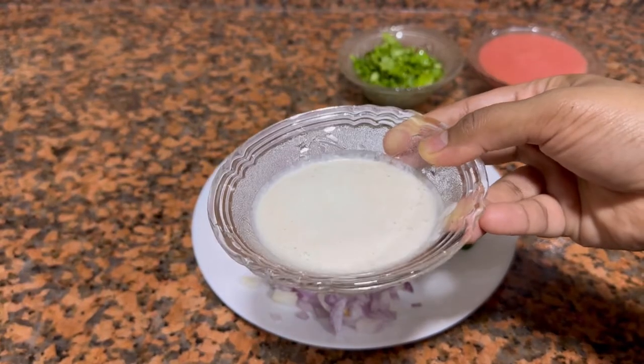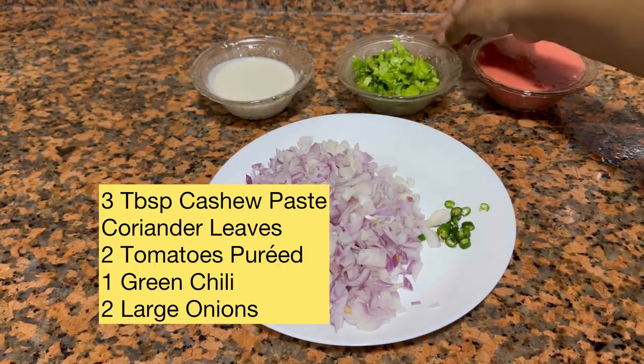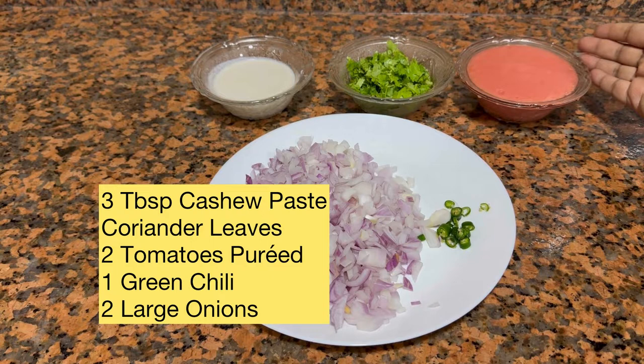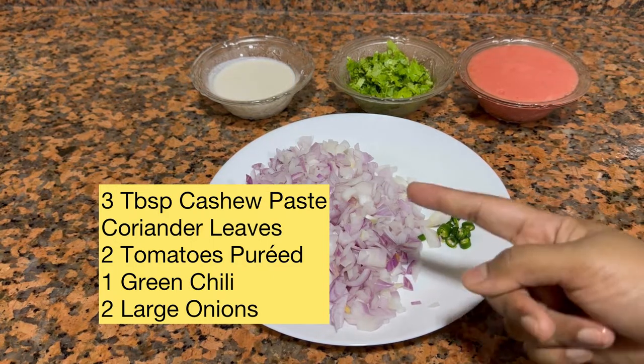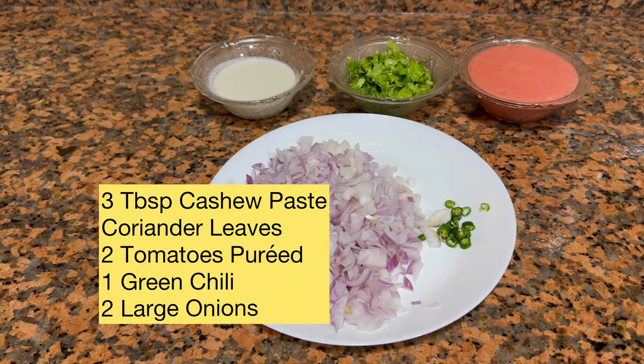A few other ingredients required are around three to four tablespoons of cashew paste, some coriander leaves for garnishing, two tomatoes pureed, one green chili, and two onions chopped into small pieces.